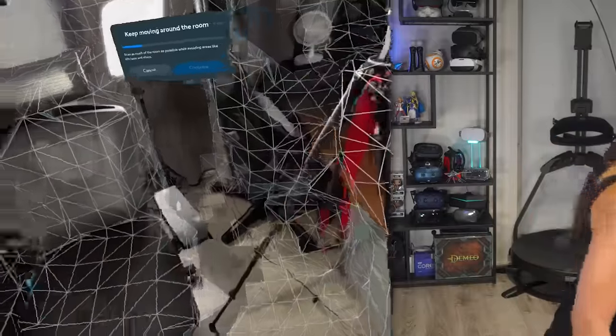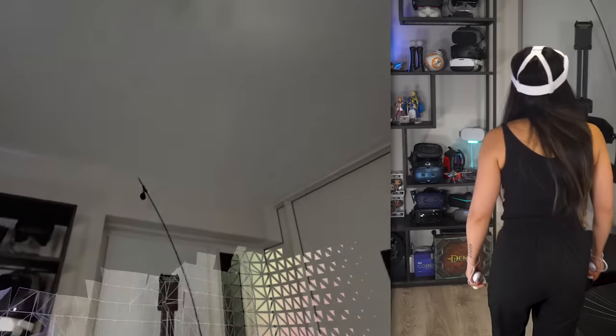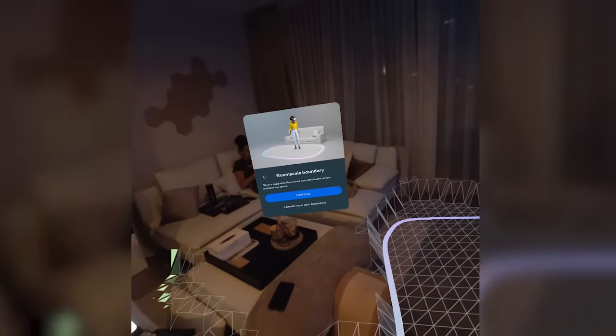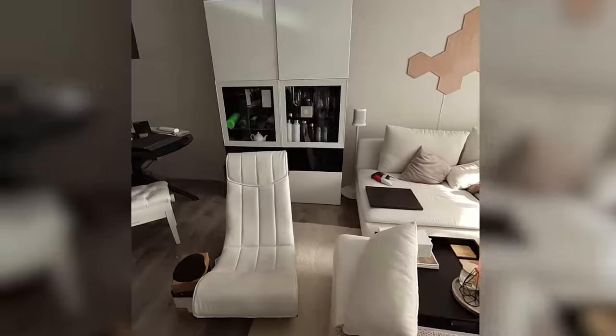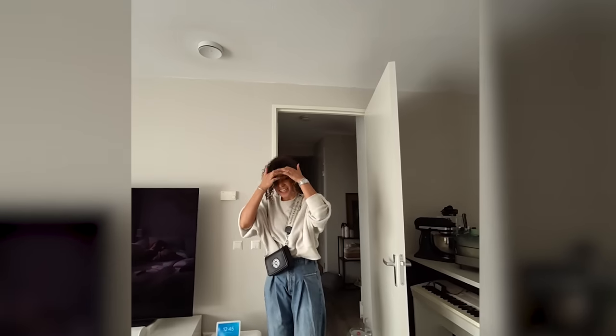Thanks to its new depth sensor, Quest 3 can scan and map out your space, setting up your play boundary or guardian swiftly — I'm impressed at how fast it is. However, my first demos seemed sharper than my at-home experience. I found that passthrough quality is heavily influenced by lighting: dim settings create more visual noise, but bright lights showcase its true potential. It's still not lifelike quality — with some noise, slight distortion, and latency — but it's much sharper than its predecessors and competitors like the Quest 2 or Pico 4.